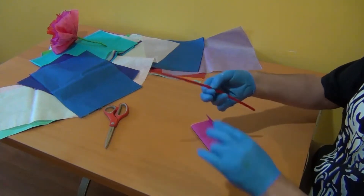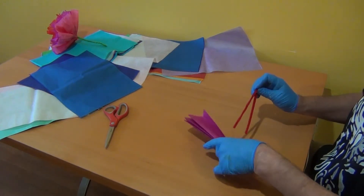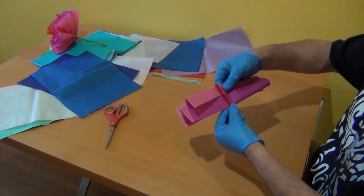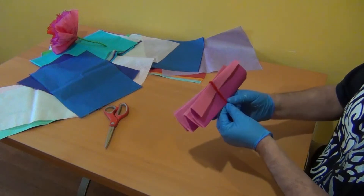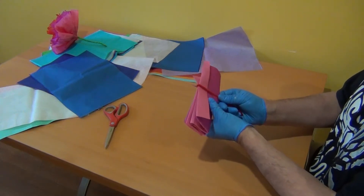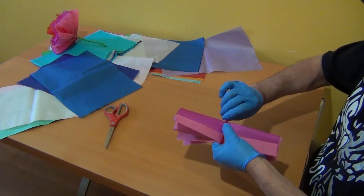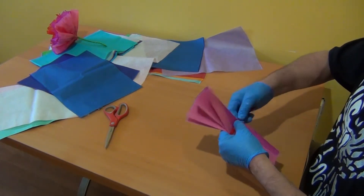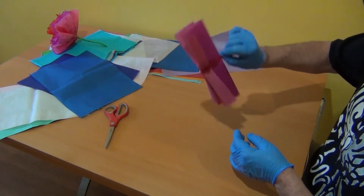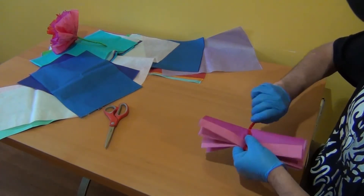Now you're going to have your pipe cleaner. You're going to fold it in half and wrap it around your paper like this. Make sure it's all the way down and in the middle. Flatten it. And when you make the first twist, make sure that it's tying your paper so when you shake your flower it doesn't move. You need to be really tight. Twist it all the way to the bottom.